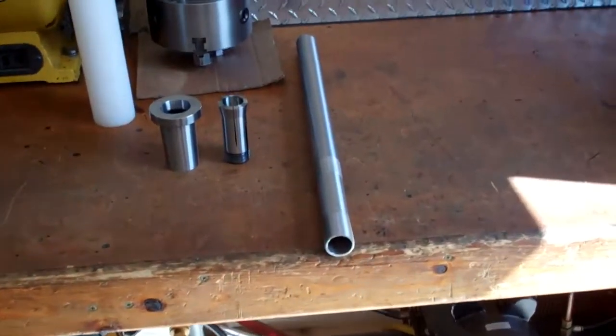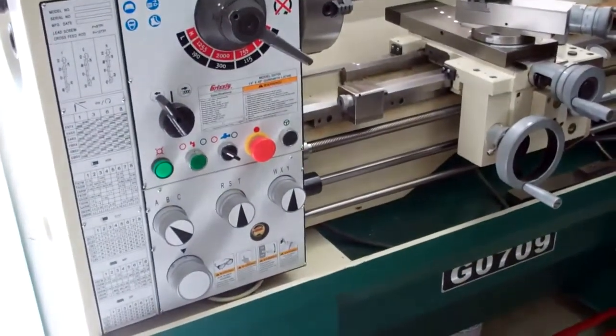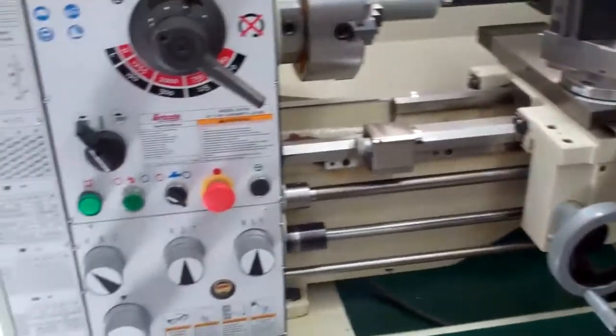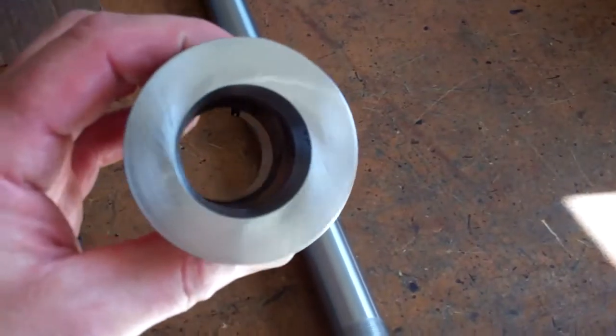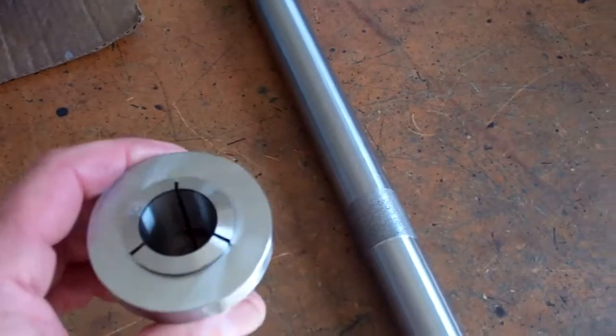What I'm doing here is modifying this drawbar to work in my Grizzly G0709 gunsmith lathe. They make a 5C collet chuck for this, but I wanted to use a collet adapter instead. So I ordered this from Grizzly — this is a Morse Taper 5 to 5C collet adapter. The reason I wanted this instead of a 5C chuck is I'm going to get a little more accuracy this way.